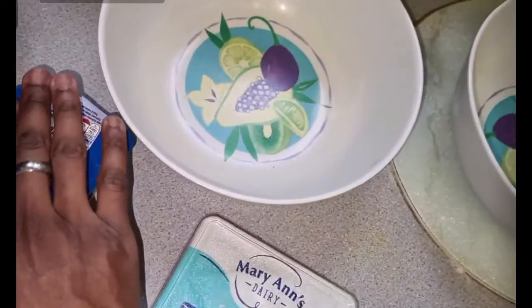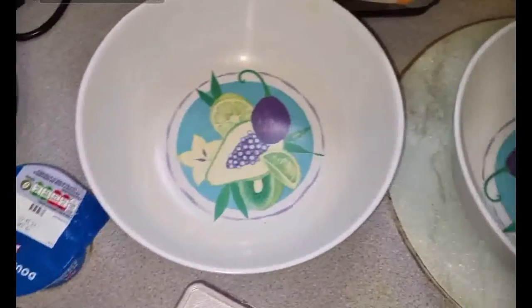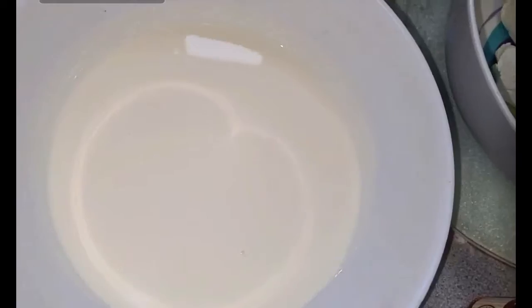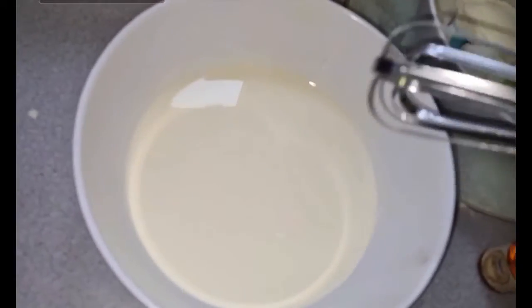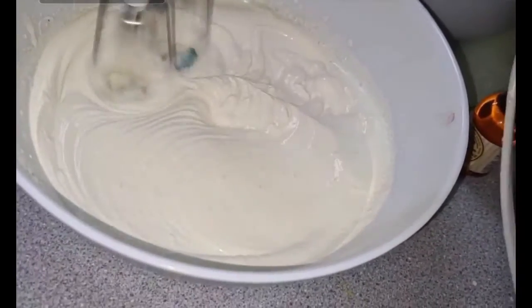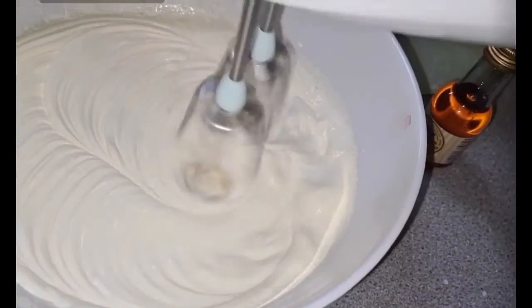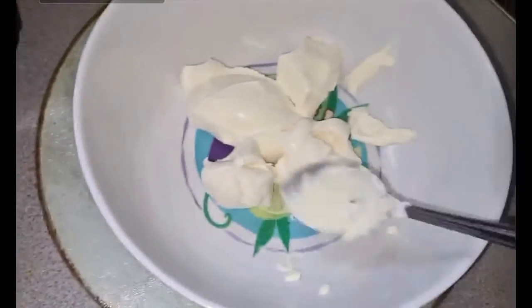First, I'm going to do the double cream — pour both double creams in here and then mix it to soft peaks. At the moment you can see it's still liquid, so we need to whisk it. It might take a little while — maybe 10 minutes, maybe less. And there it is, boys — the soft peaks! See that? In about five minutes we've gone from liquid to soft peaks. Let that be the soft peaks done.